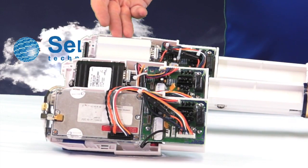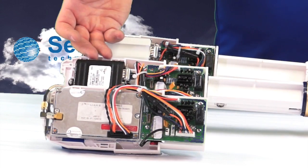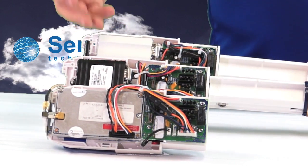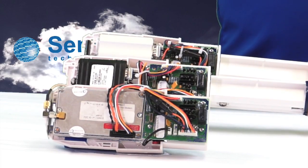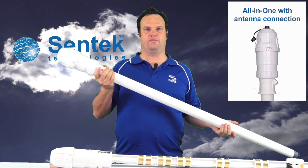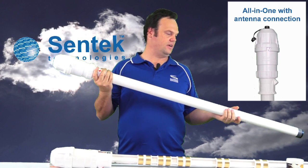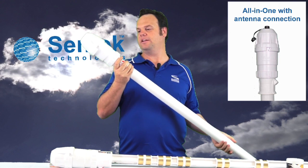What we're showing here is the GPRS or 3G NEXTG modem, the CDMA Verizon, and also the Iridium satellite All-in-One DTU, so you can actually see the difference between the three. You'll receive something like this if you've purchased a fully built and normalised probe. This one here is a one metre probe — it's also available in half metre and one and a half metres.